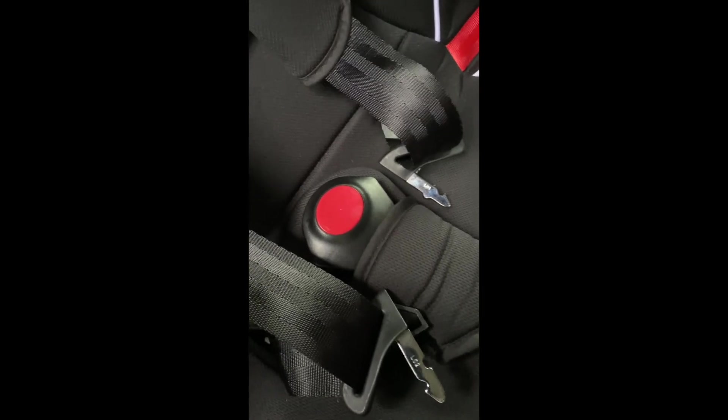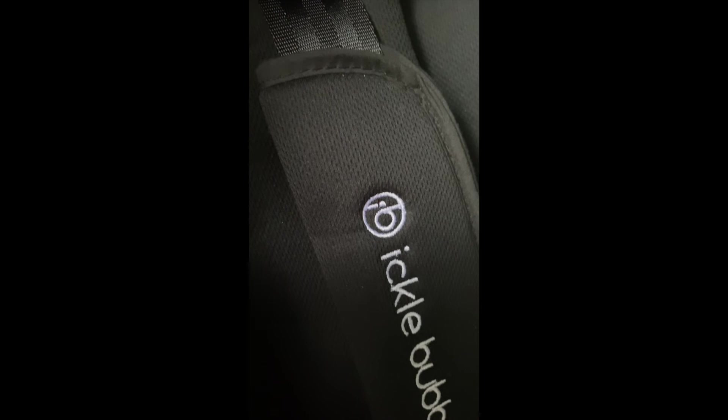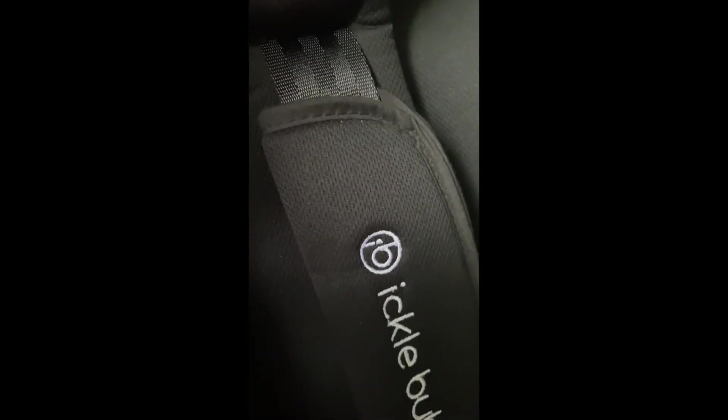Once you've got your child in, you've connected these in there and you want to tighten the straps. You just pull on this tab here and it pulls the straps in tight — you see the strap movement? Pulls the straps in tight. That's there to make the straps fit comfortably around your child. Hope this helps.